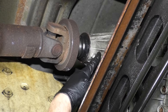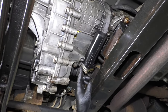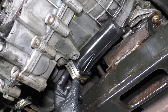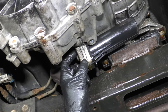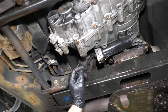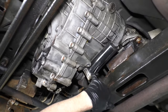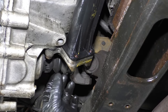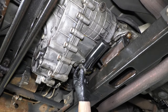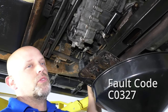Sometimes the encoder motors fail — internally they'll have a problem — although most of the time it's just the sensor inside the encoder motor, and you can replace that sensor separately. You pull the front drive shaft off first, then pull the encoder motor off, disconnect the electrical connector, and take the encoder motor apart — there are some screws. When you replace that sensor and put it back together, you should be good to go. The faulty sensor will give you a check engine light or a four-wheel drive warning light, and there'll be a fault in the four-wheel drive system.